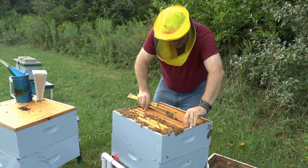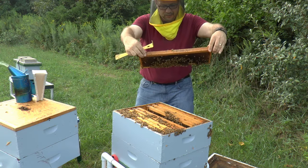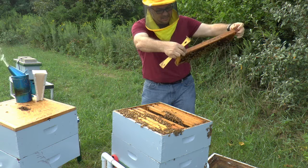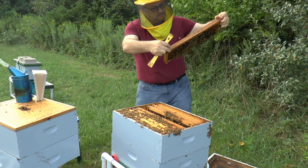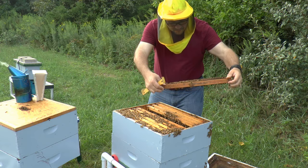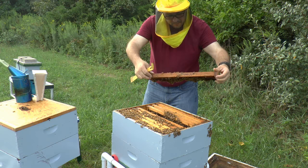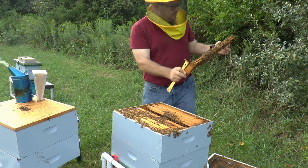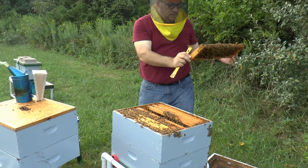Frame five, near side: capped brood, good majority of it - nothing stored on the outside edges. Looking for a queen; don't see one. Far side: eggs and larvae all the way through. Some pollen stored, no nectar.